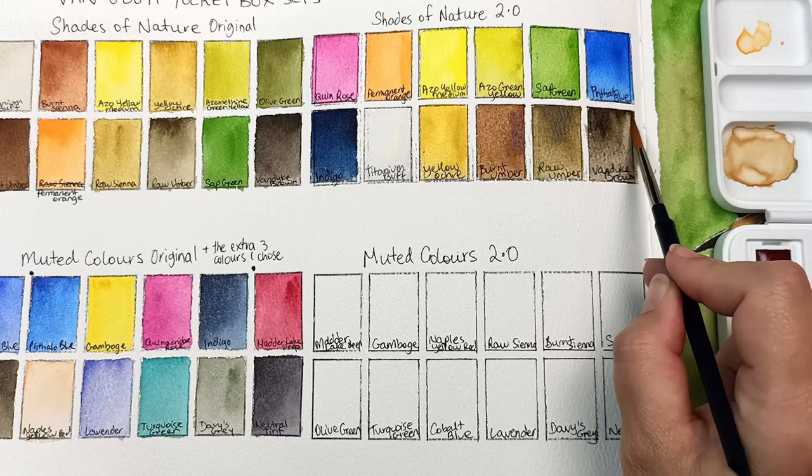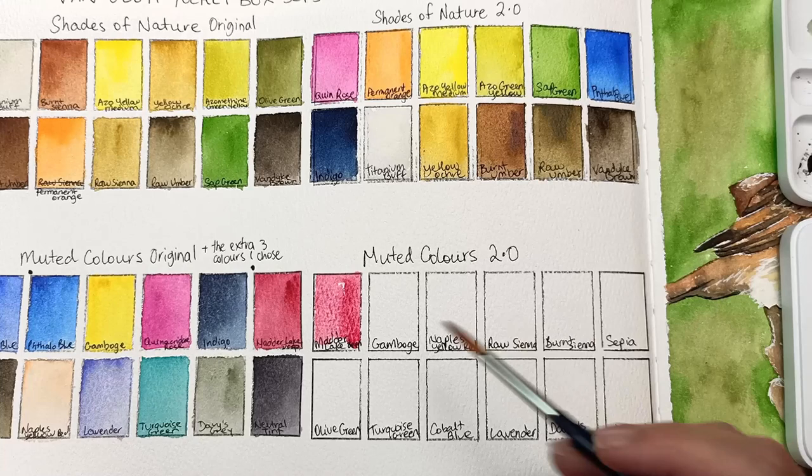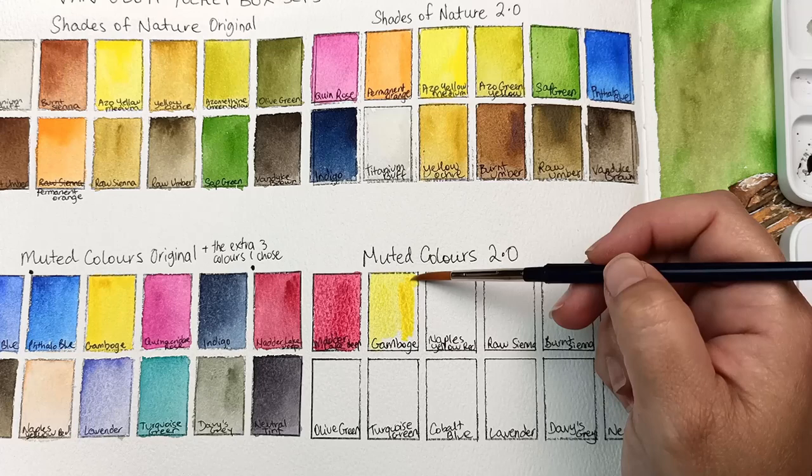Now moving on to the Muted Colors — the first one I have here is that madder lake deep. It's a much darker red than the quinacridone rose, and I thought it would be more suitable for muted. Gamboge is still bright, but seeing as I have azo yellow medium in the other palette, I figured this one might as well stay in the Muted Colors so that I have a yellow primary.